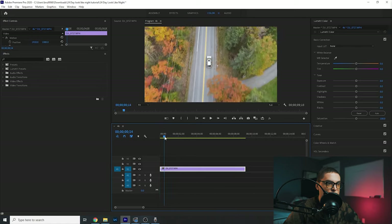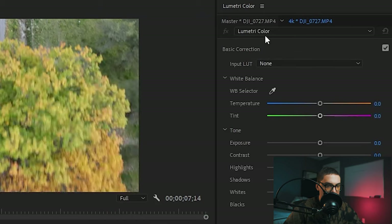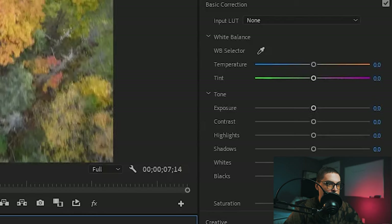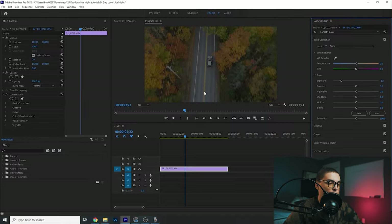So here in the computer we have a simple shot of a car driving along this fall road. We have our Lumetri Color tab open, which is very essential. Number one — and I'm sure you guessed it — we're really going to want to darken this image. Remember it is nighttime. I like to just bring it down where everything is kind of evenly lit, not that bright.